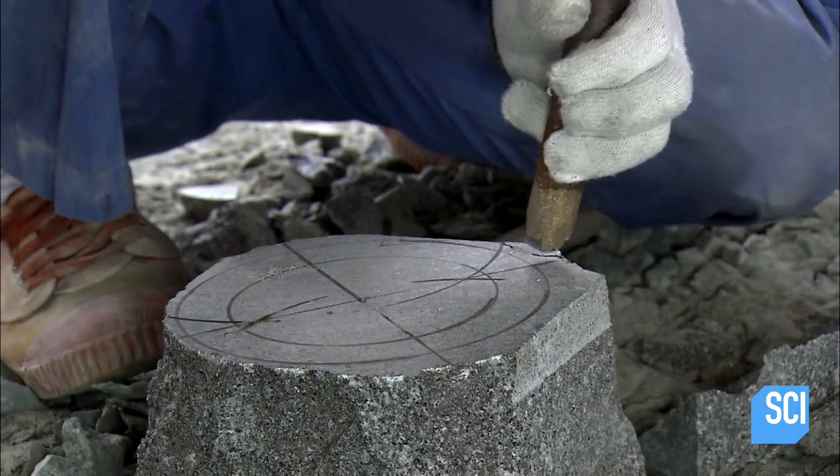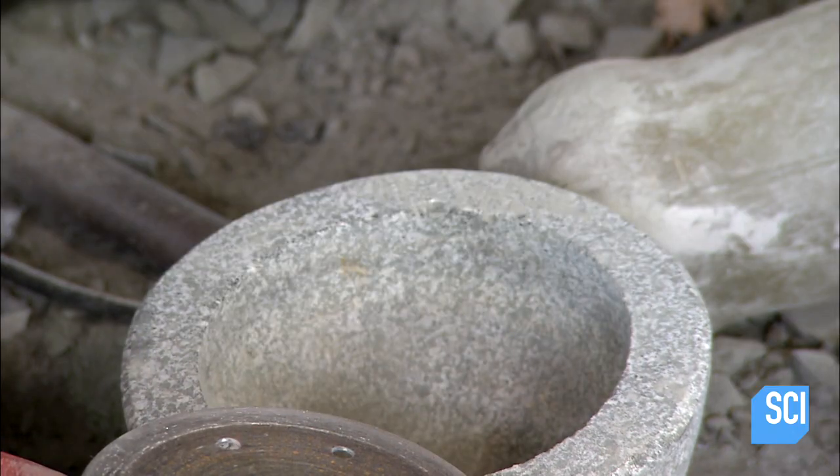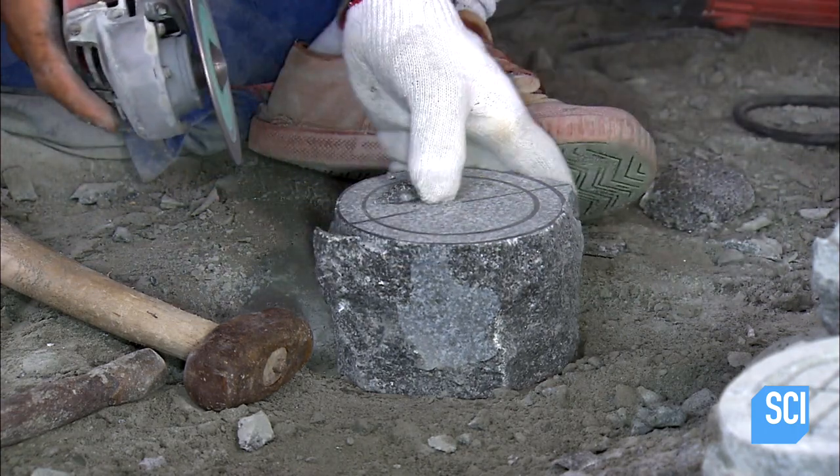He roughs out the shape with a hammer and chisel, then works with a grinder equipped with an extremely hard diamond-tipped blade, making it possible to cut through solid stone.